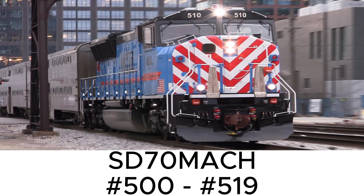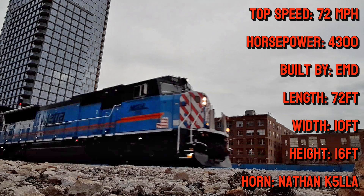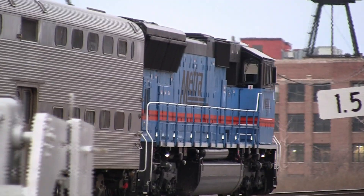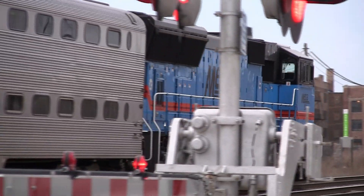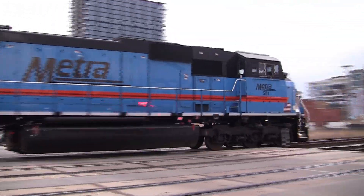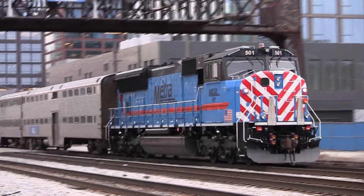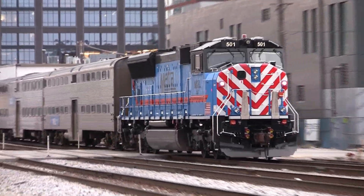And this is the Metra SD70MACH. Here are the technical specifications. They were revealed to the public in 2023, and are painted in the classic RTA colors that used to be in the old Metras back in the 80s. It's also a variant of the freight engine, the SD70MACH, but this one is the mandated passenger variant.